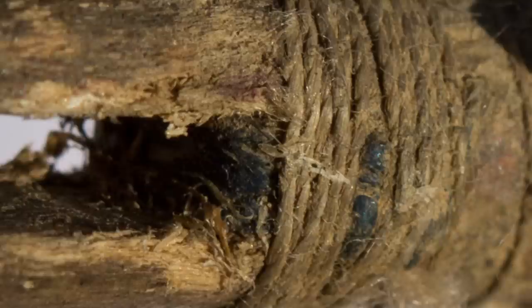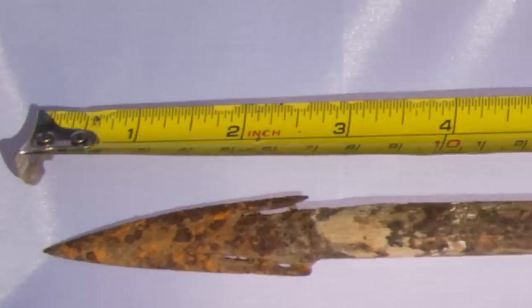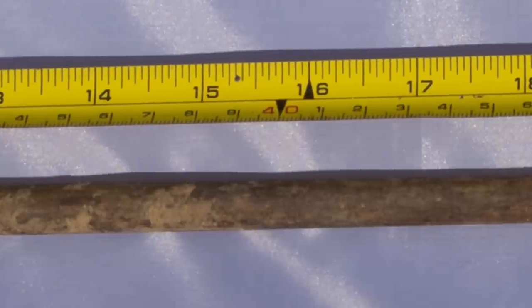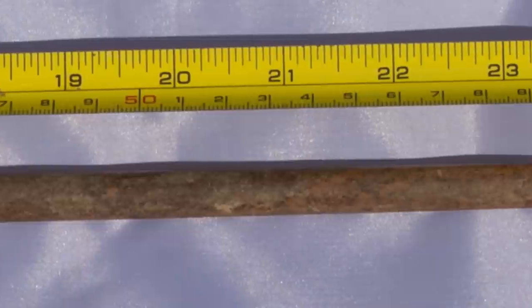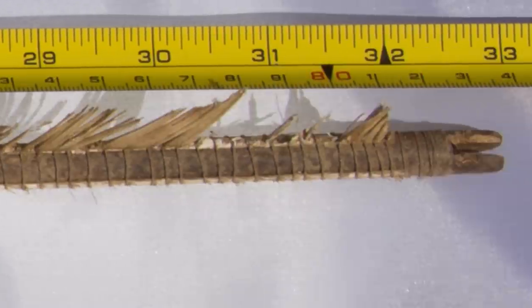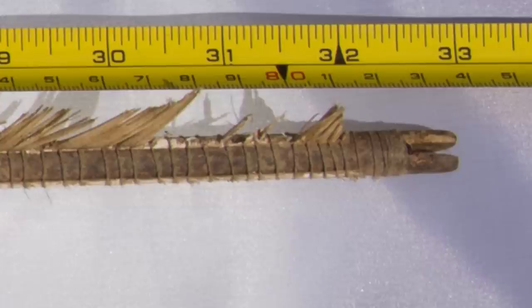Not too sure about that. The overall length of the arrow is 835mm, which is approximately 33 inches. The weight of the arrow is 58.6 grams, which is 904 grains, or just a fraction over 2 ounces.